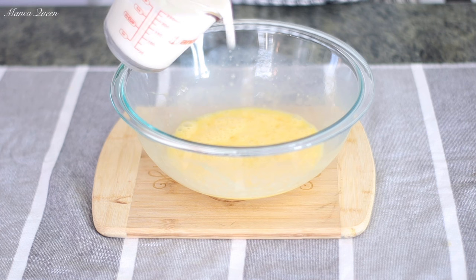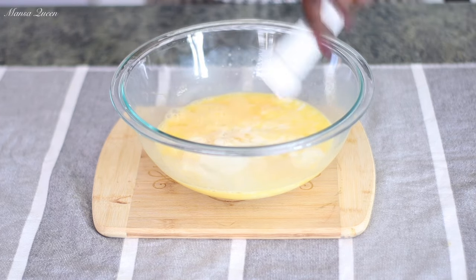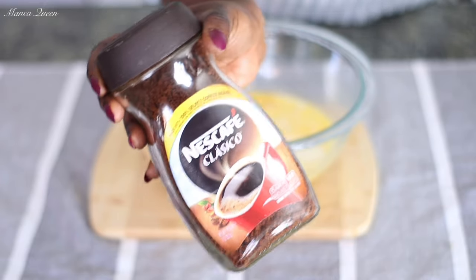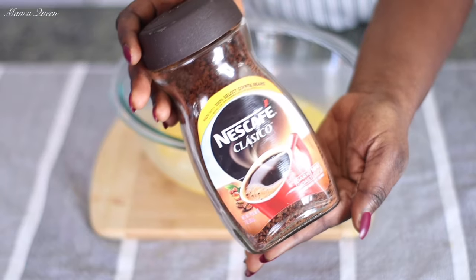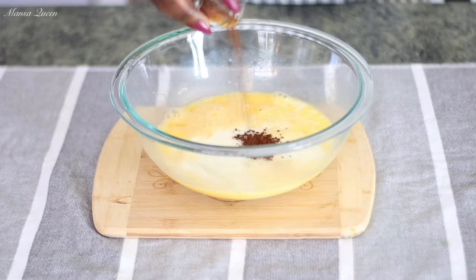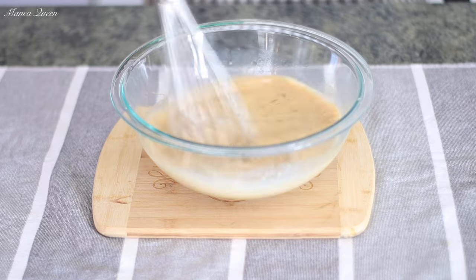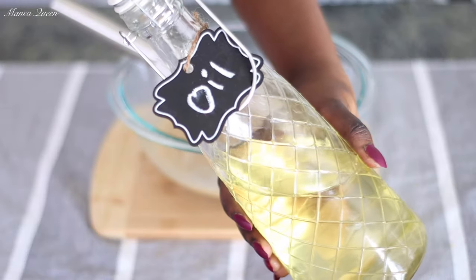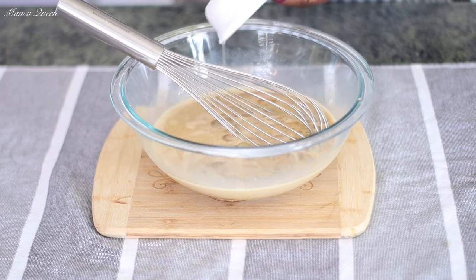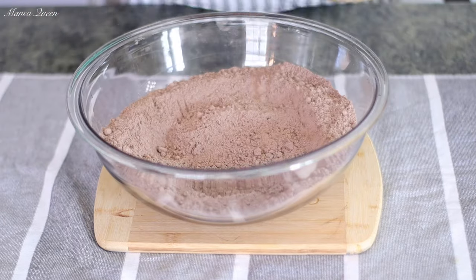In a smaller bowl, mix the wet ingredients. I have four eggs at room temperature — the box requests three, but I'm adding an extra one for extra fluffiness. Whisk those up, then add one cup of whole milk, replacing the water on the box. Add one teaspoon of vanilla extract and one tablespoon of instant coffee. Coffee elevates the taste of chocolate — it's usually part of really nice bakery-style chocolate cake. It won't be overpowering or taste like coffee. For fat, I'm using vegetable oil. Oil is perfect for chocolate cakes — for that moist, soft, fluffy result, opt for vegetable oil or any light oil instead of butter.